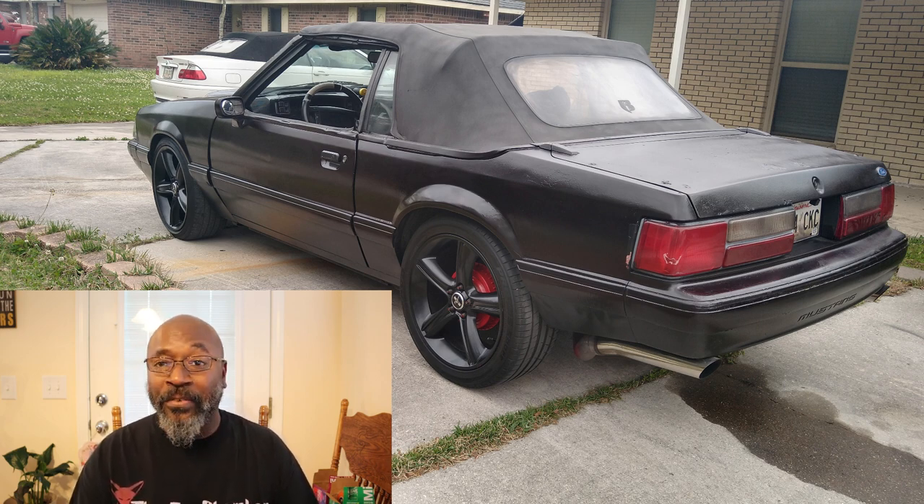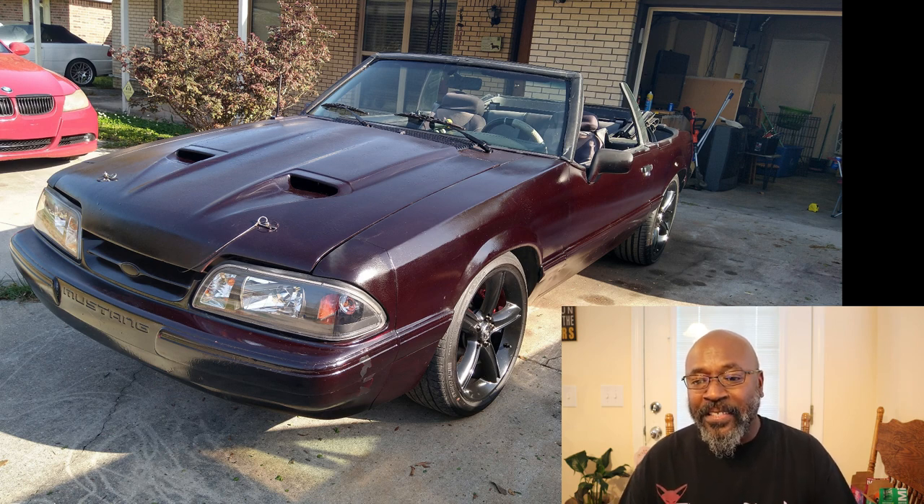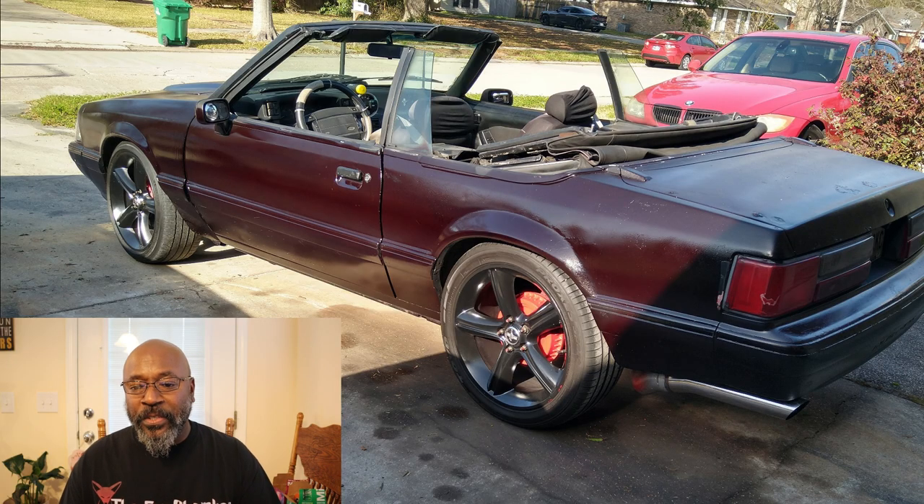Yeah, that's not a bad daily driver right there to be running around town in — not bad at all. Picture with the top down, because everybody wants to see this bad boy with the top down, of course. You can see he's got the top dropped. Take it out on the weekend for a nice little cruise. Different angle with the top down — I like that right there. That's one thing I gotta worry about: my hat blowing off my head when I got the top down.